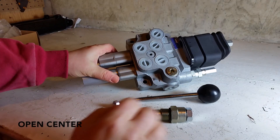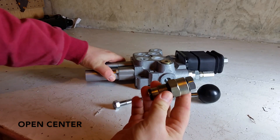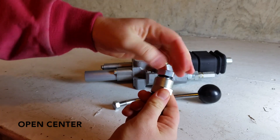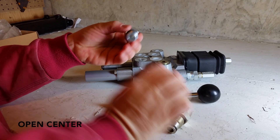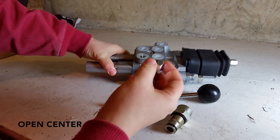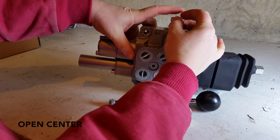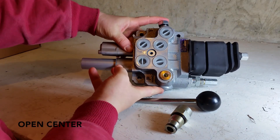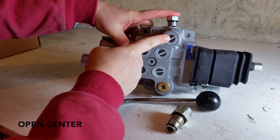If you have open center hydraulics, you're going to take this sleeve and plug combination and take the plug itself out. The plug will be installed in the port on top. With that installed, this port here is going to be the pressure coming in, and then this port is the pressure going out back to the tank.